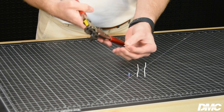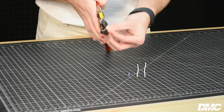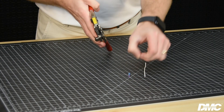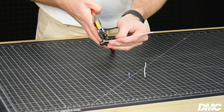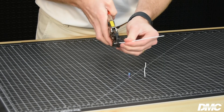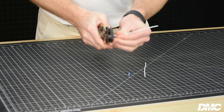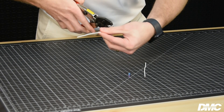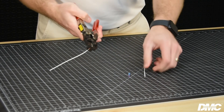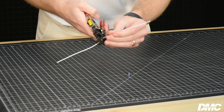Squeeze the handles to open the jaws and insert the splice into the chosen cavity. Let the splice rest in the locator. Now insert the wire until it is visible in the window, then close the handle and complete the cycle. Remove the splice and prepare it for the second termination, then insert the wire on the opposite side and complete the crimp.